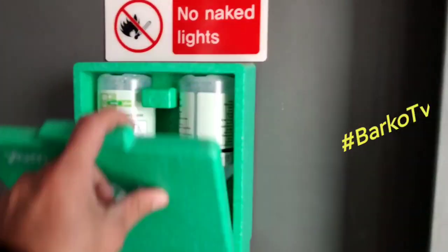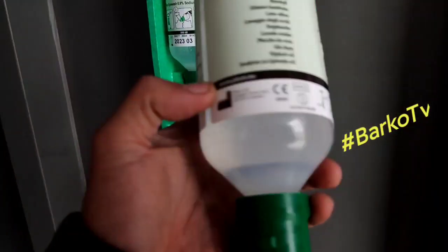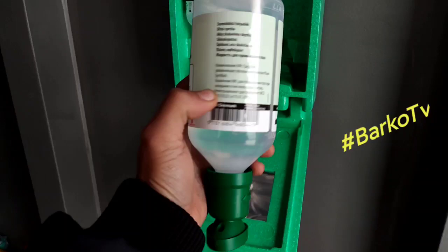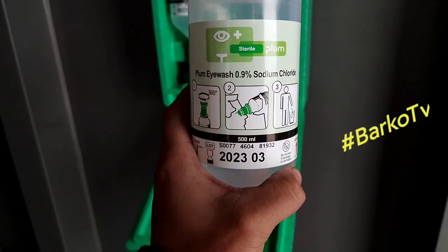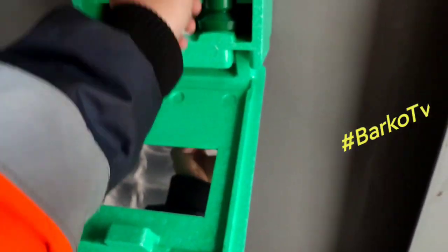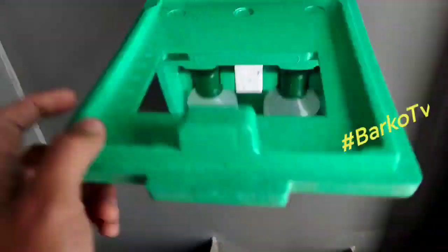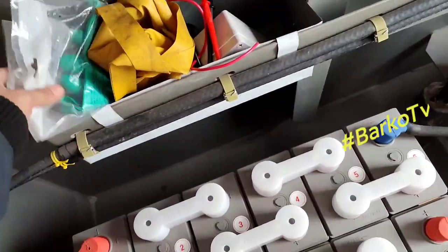It has signage, and it has an eyewash station — this is important. You need to check the expiry date for this one. The expiry date is 2023. It also has a mirror case for emergency — you must check this one always.